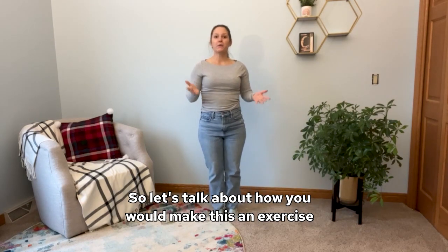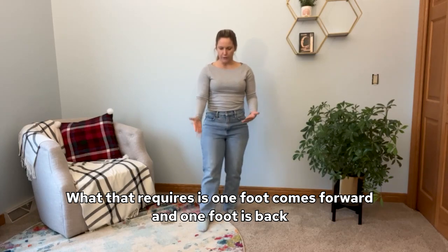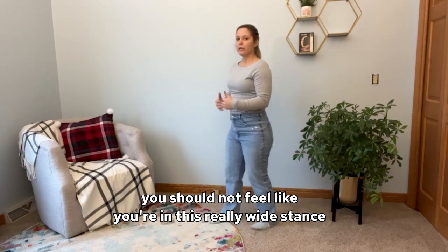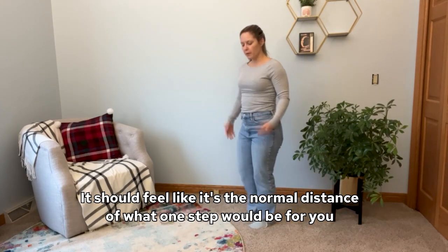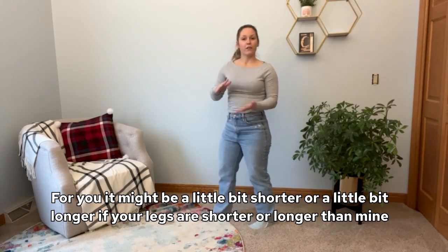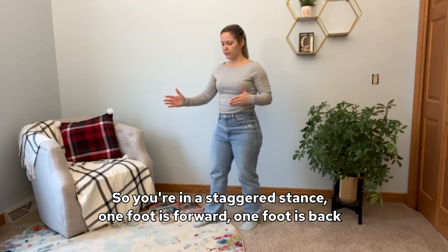So let's talk about how you would make this an exercise. What I give to all of my clients is the exercise of staggered stance weight shifting. What that requires is one foot forward and one foot back. This should feel like a regular step length for you — you should not feel like you're in a really wide stance. It should feel like the normal distance of what one step would be for you. So for me it looks like this; for you it might be a little shorter or longer depending on your legs. You're in a staggered stance: one foot forward, one foot back.